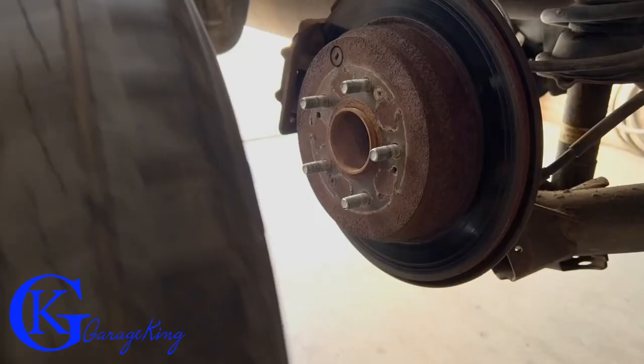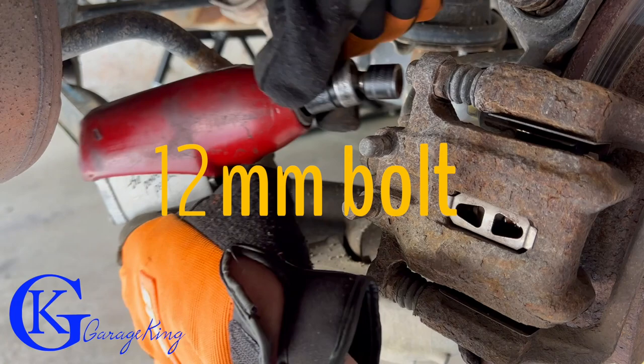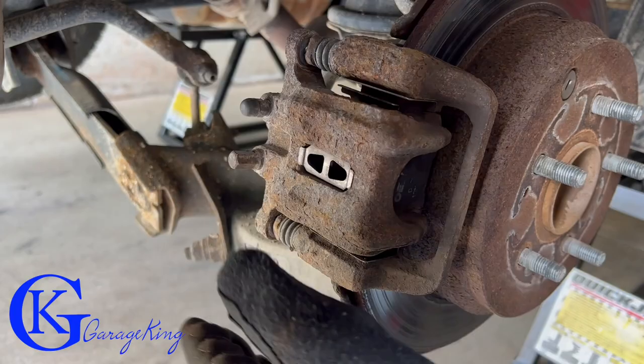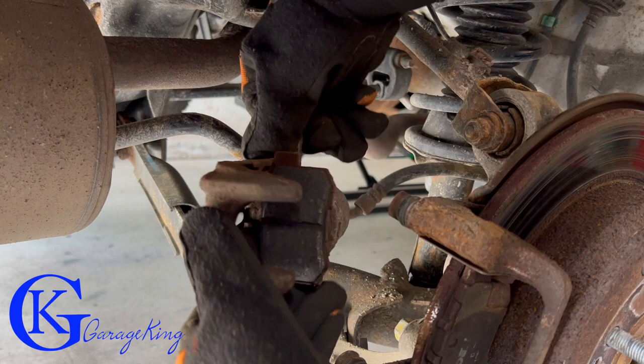The first thing to do with any brake job is take off the tire. Here at the caliper there are two 12 millimeter bolts — we're just going to take those out. On these CRVs the calipers are kind of springy and not the easiest to pull out because the inner pad is still stuck in the piston, so it kind of holds itself.